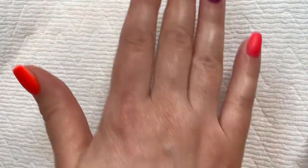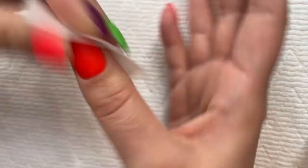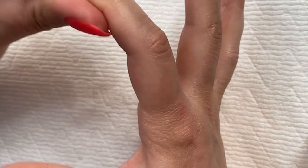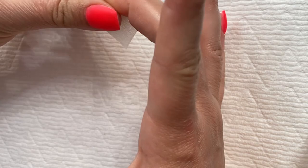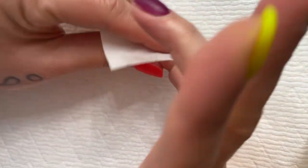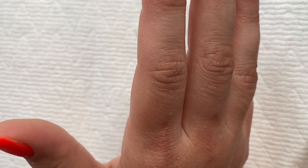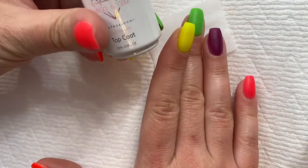As soon as your timer is over, take your lint-free wipe and wipe all around your fingers, making sure to get the side walls — you want to get the entire finger. Then just set your lint-free wipe down and take your top coat.